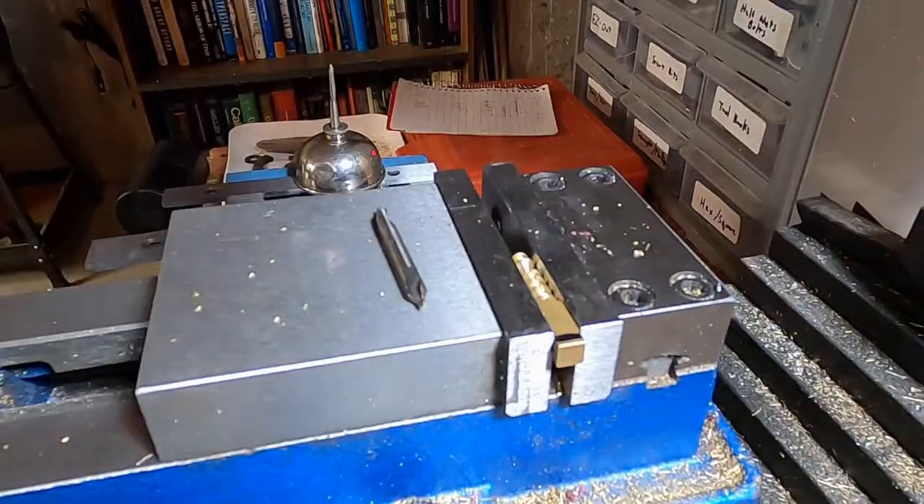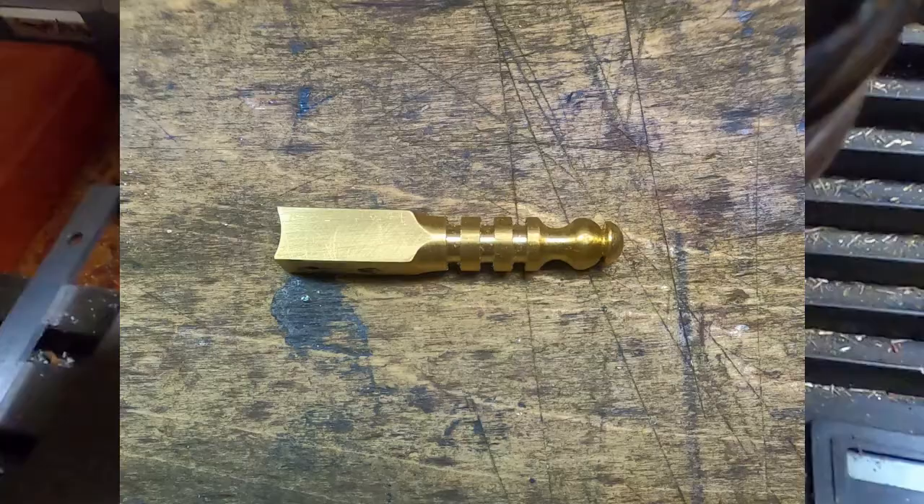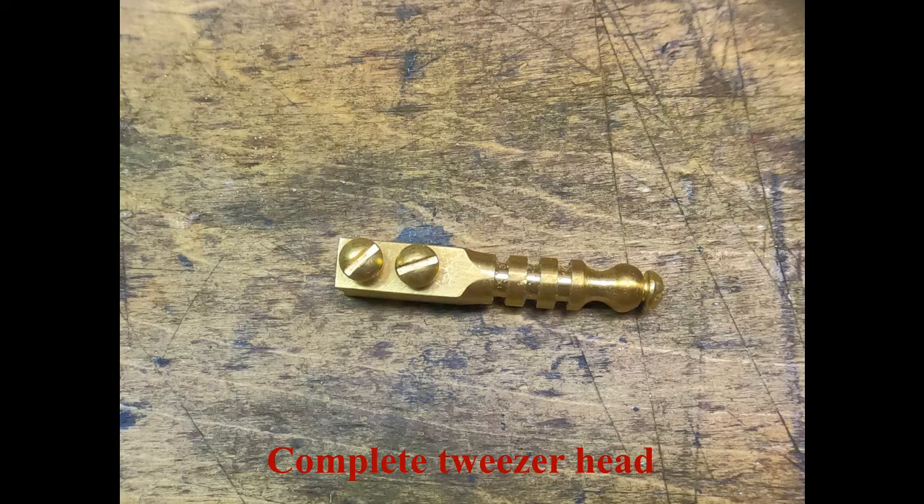An end mill was used to turn a slight arch into the bottom end of the tweezer head. Here you can see the completed tweezer head with threaded holes and screws attached.